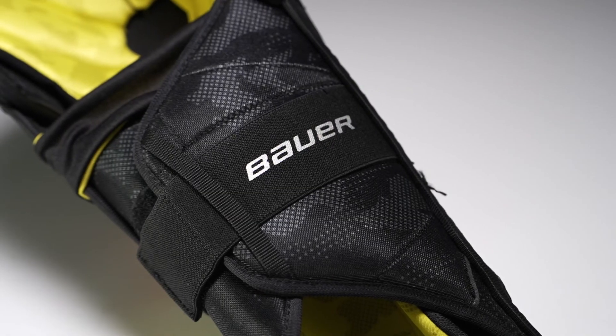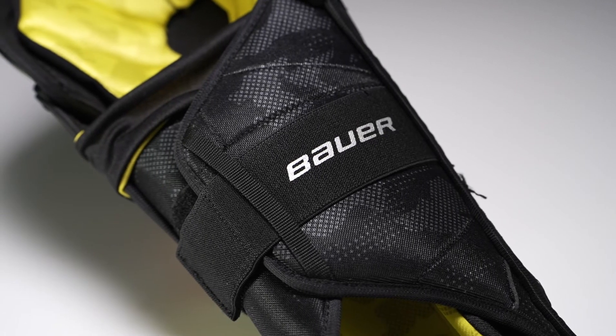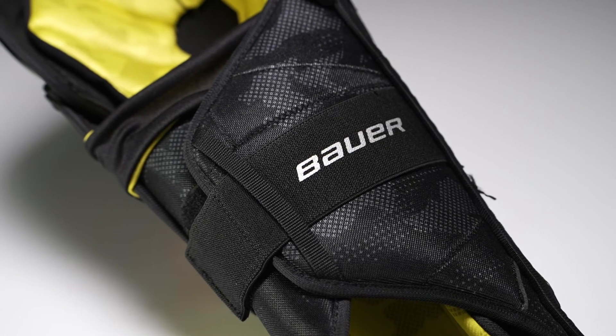Down into the calf guard, we have standard foam but with a nice large plastic insert in there to further improve your protection against a slash or a block shot.